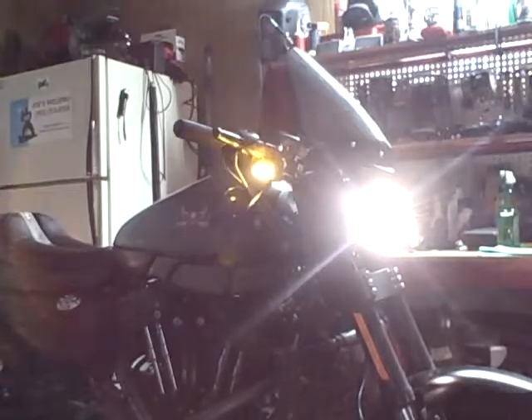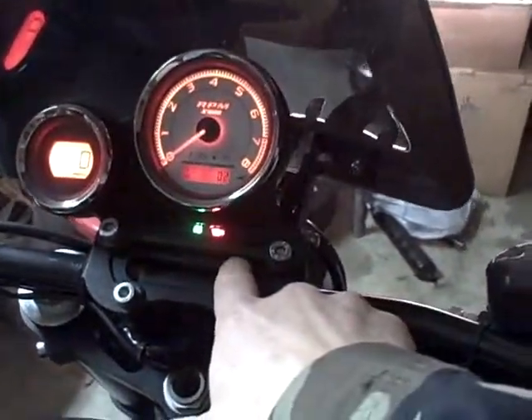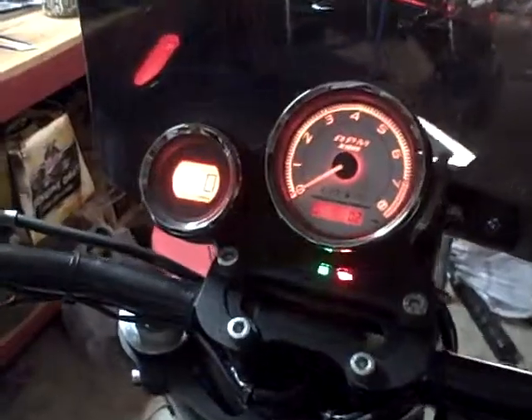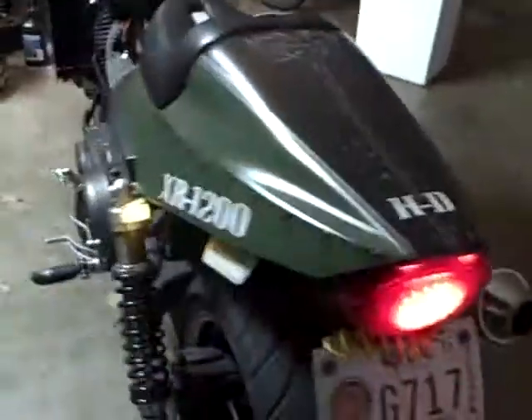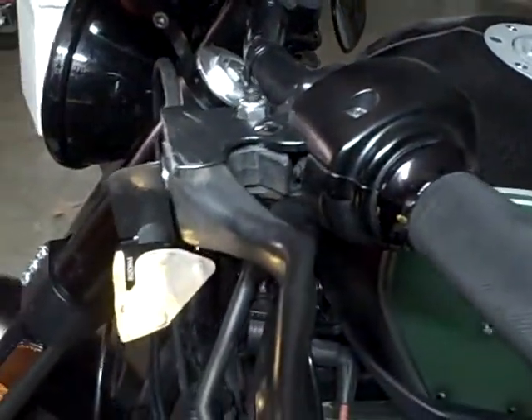A little show of force here. The indicator only shows up on the dash. Power off. Other side — indicator on the dash, blinky in the back, blinky in the front. Indicator's off.